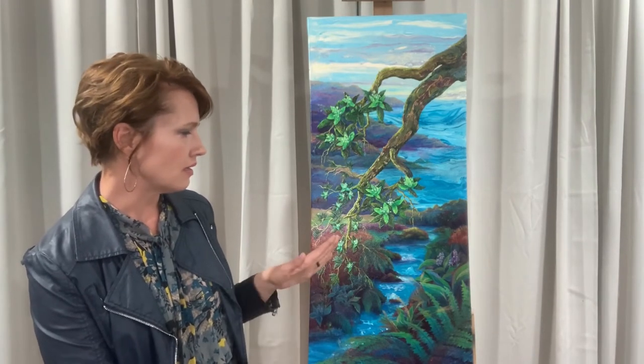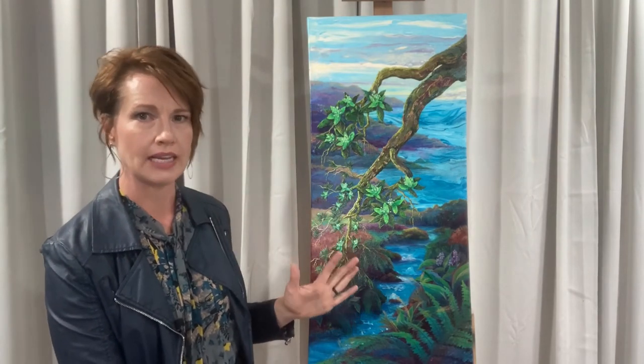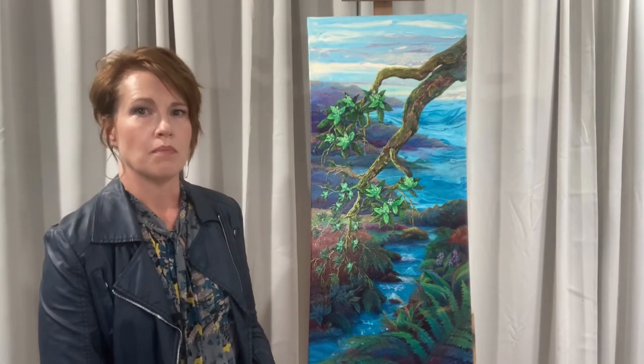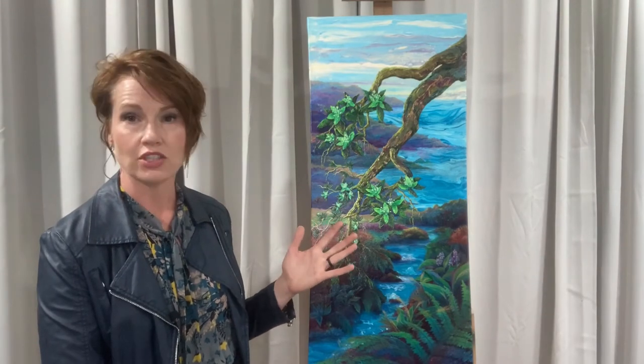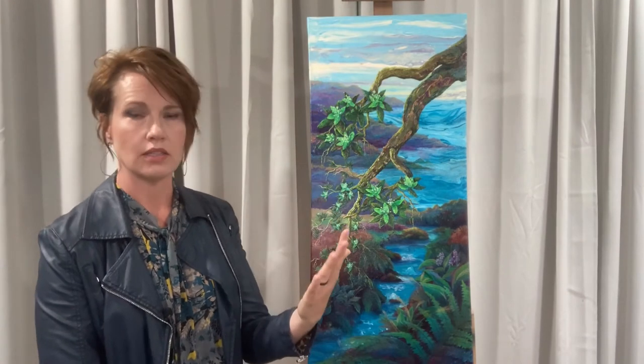With the tree, since it's so close to you — if you're standing in this painting, the tree would be the first thing closest to you — that tree has the most detail, the most focus, the most texture on it. That's where I wanted your eye to go.